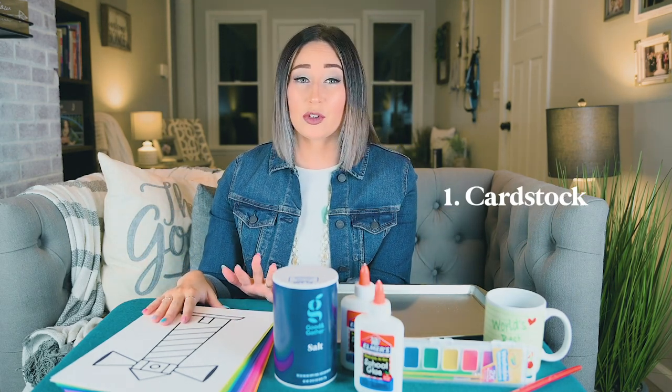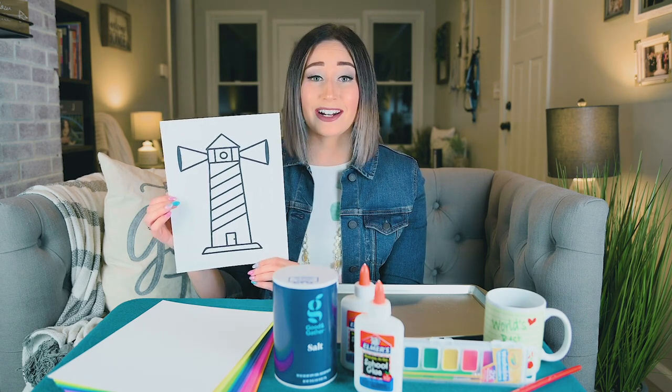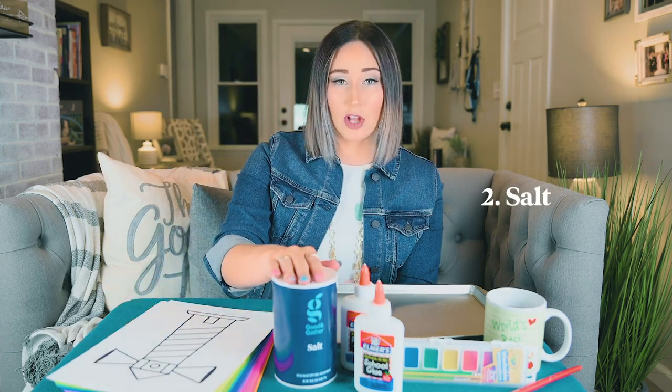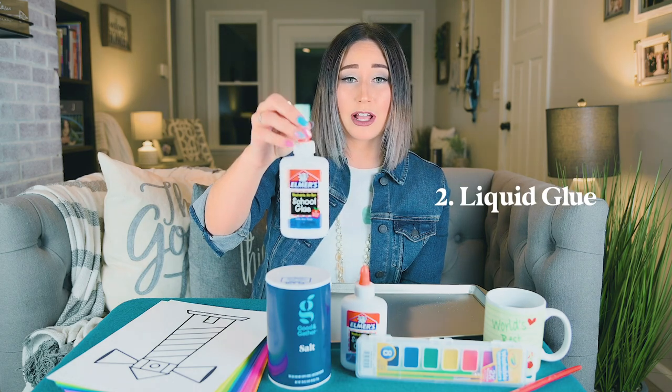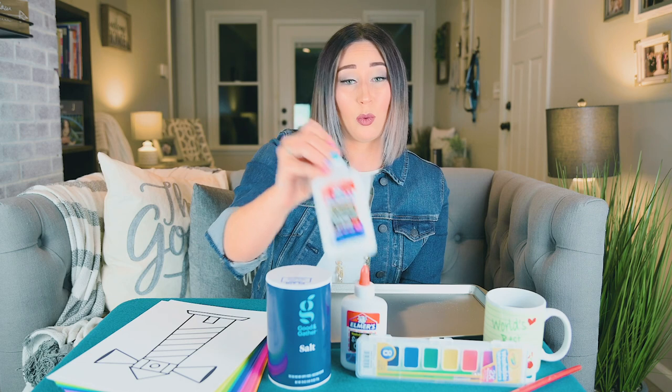Okay, let's see what we're going to need in order to make this craft. First I have some cardstock. Now you can use any color background you want, but I'm going to be using white. And I have even printed out a picture of a lighthouse that we're going to make today, but you can freehand it if you don't have a printer at home. Next you're going to need some salt — I suggest having a parent or guardian buy a new box of salt for you because this is going to use quite a bit of it. You're going to need some liquid glue. Elmer's glue will work just fine. Make sure you're not using a glue stick because the salt will not stick to it.